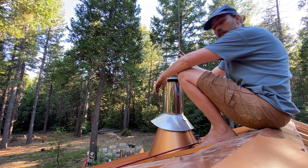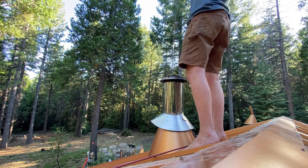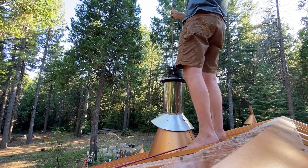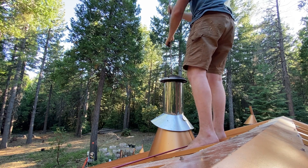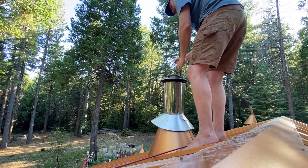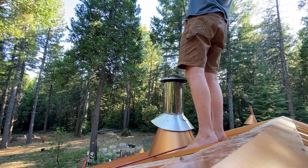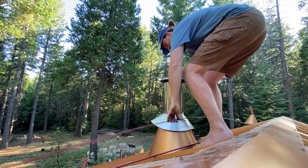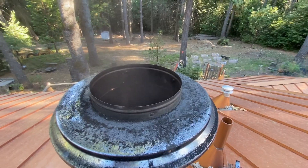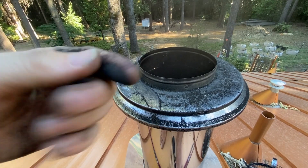Same thing — turn it 180 degrees and go down again, trying to catch the other side of that damper. You can see there's still some nasty stuff coming out, and a little bit of soot from in there.